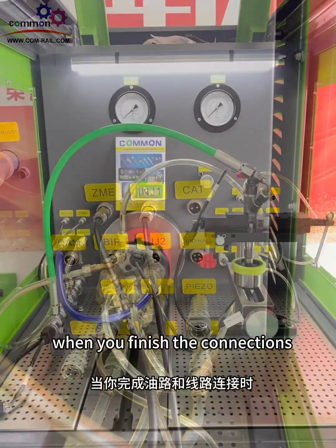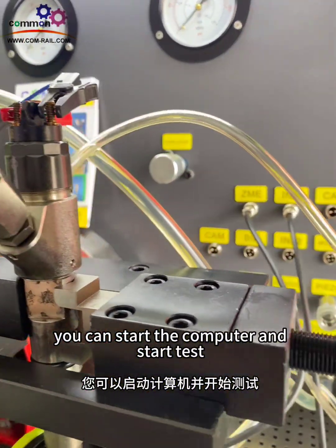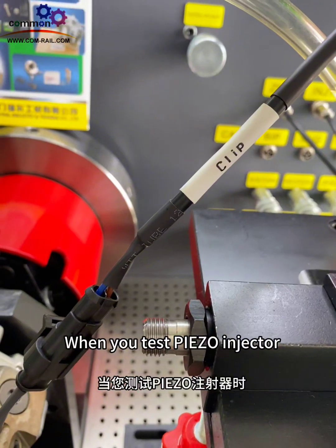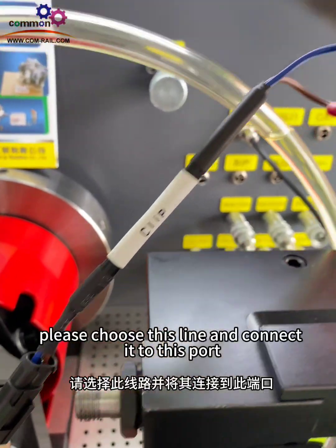When you test a PIEZO injector, please choose this line and connect it to this port.